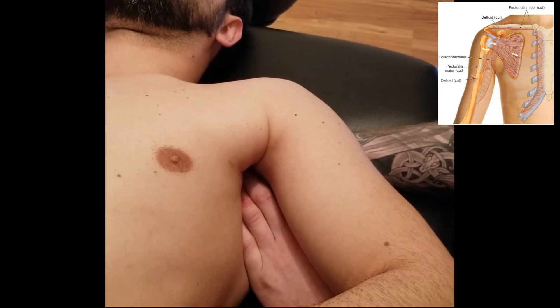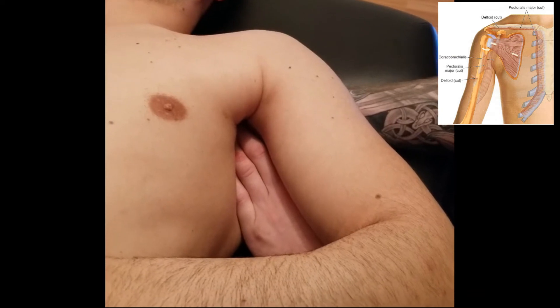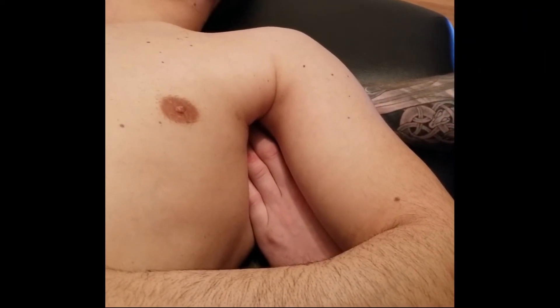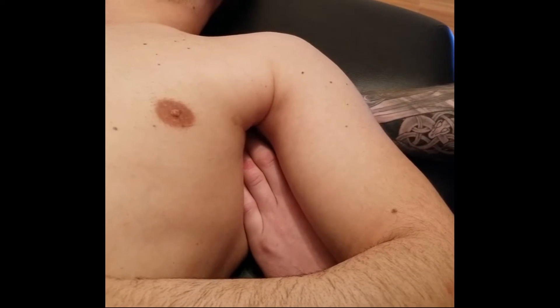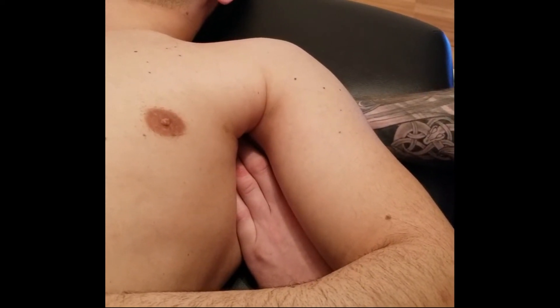If your client is very ticklish, try to use broad pressure — don't make it painful. Avoid finger pokes, as those will create a tickle reaction. I feel I am far enough inside the subscapular fossa to feel the majority of this origin.